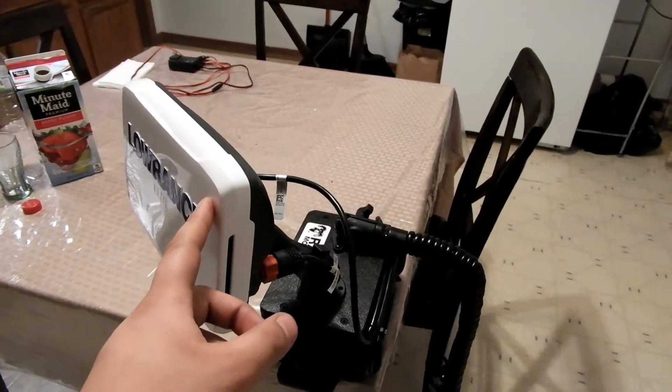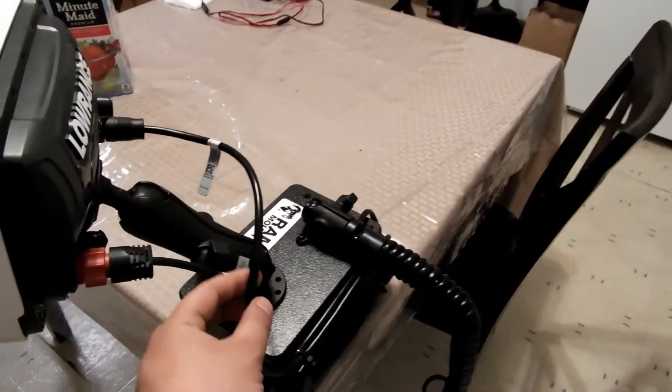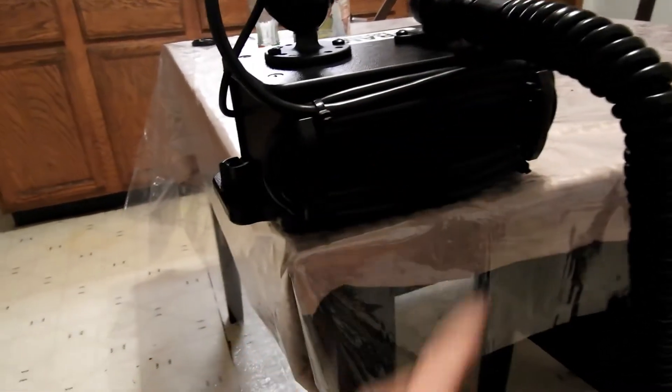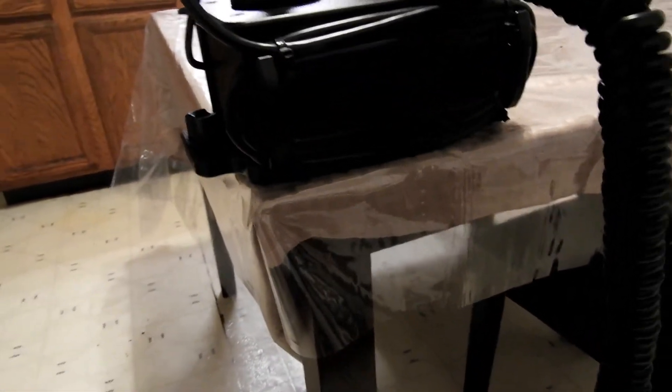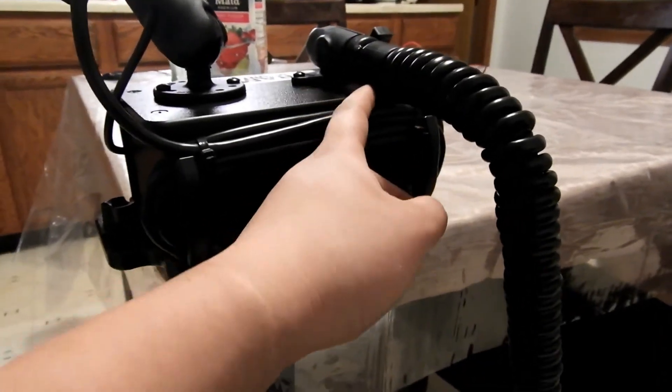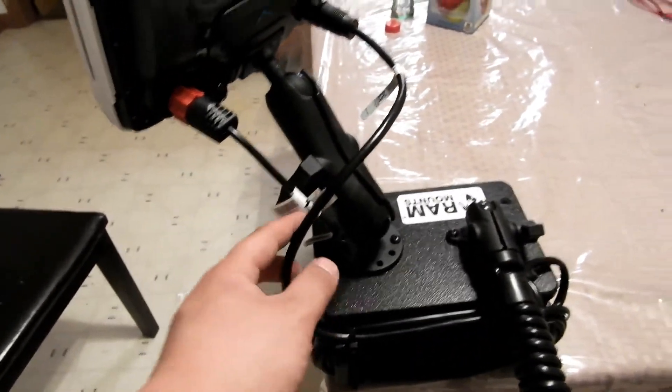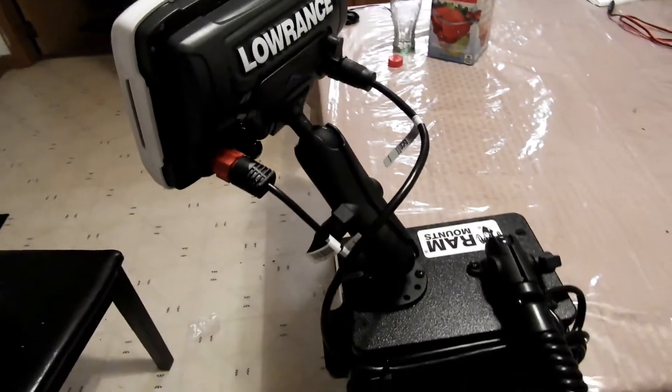Then it goes all the way down to the transducer. So for being the Elite, the wire is quite long, even though it shows you can wrap it around here. My wife told me, hey, let's wrap it around the arm, which we did — which I actually like. We wrapped it all the way around, left some slack, then wrapped it around and around and around, left some slack, then back to the fish finder.